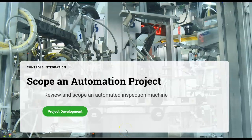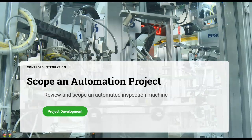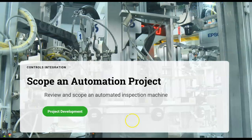Hello, this is Paul with Logix magazine. We help you go from self-taught beginner to automation professional. And the way we're going to do that today is we're going to help you review and scope a small automation project. Let's go ahead and get started.